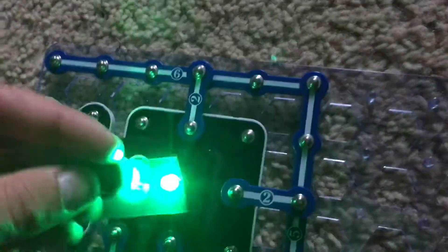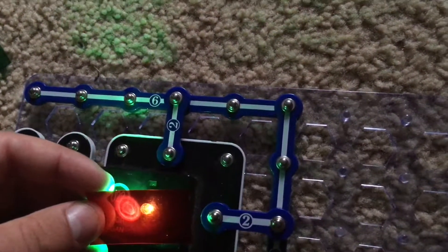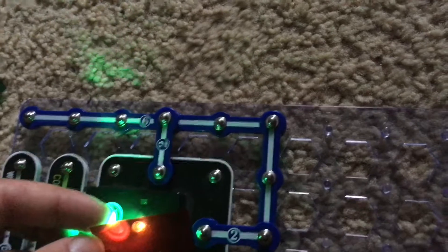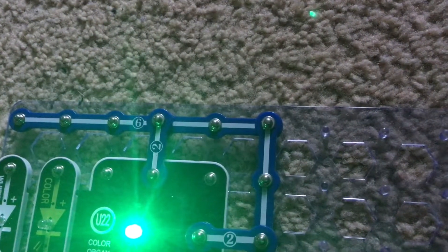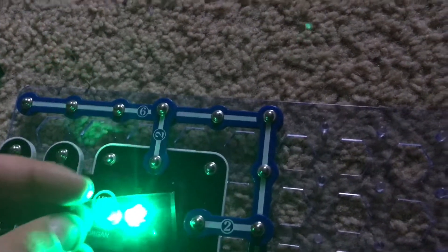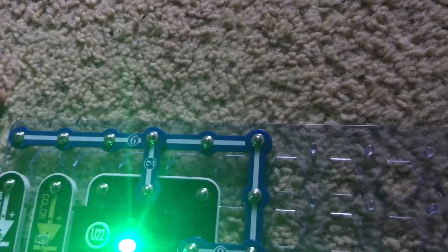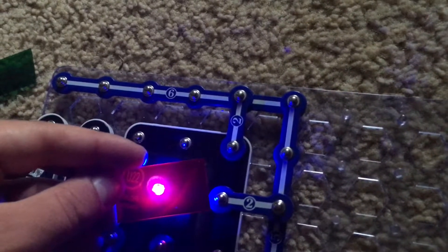Now we will do the green LED with the green filter. Putting the red filter over the green LED produces a yellowish light, since green and red make yellow. And you might see a little bit of cyan color with the blue filter because those two colors make cyan. Now we will do blue with red — you see a purplish color since blue and red make purple.